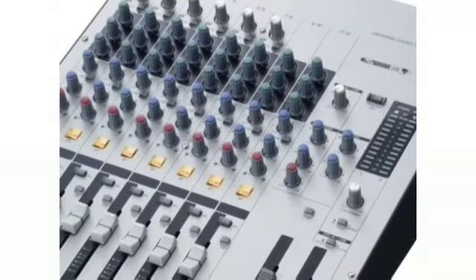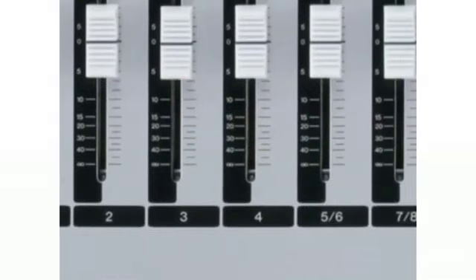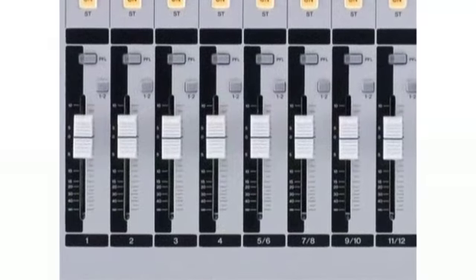The MW12 takes this basic complement of features and adds an additional 2 input channels and 2 mic preamps. In place of knobs, the MW12 provides long-throw faders, plus there is greater flexibility in terms of groups and auxiliary sends.